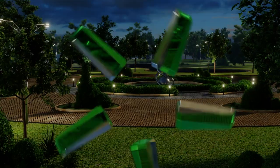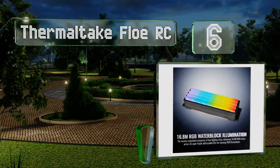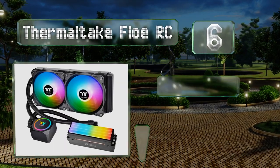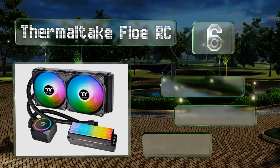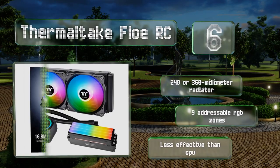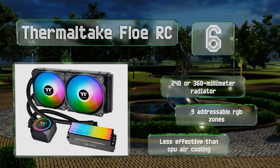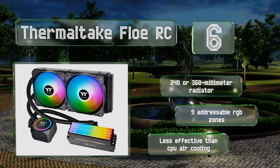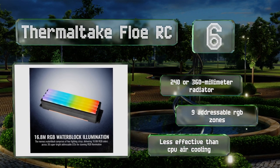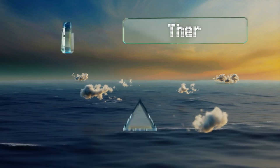At number six, the Thermaltake Floe RC is a fully assembled and pre-filled all-in-one system that should satisfy all but the most demanding overclocking enthusiasts. One major drawback is that it must be used with the company's ToughRAM modules, though those tend to perform well. It's equipped with a 240 or 360 millimeter radiator and nine addressable RGB zones. However, it is less effective than CPU air cooling.